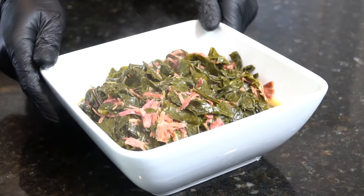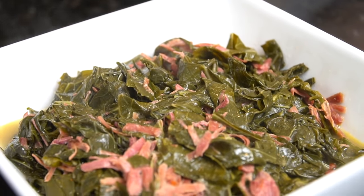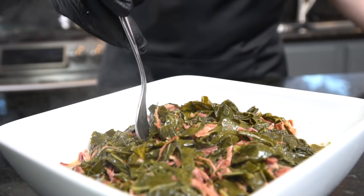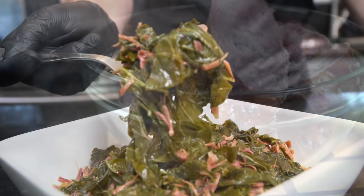What's up guys, welcome back. A Thanksgiving dinner table just isn't complete without a big pot of collard greens, so that's what's on the menu today. But before we do that, please take a quick second to subscribe to the channel and make sure to hit that bell to enable notifications. All right guys, meet me in the kitchen, let's make it happen.